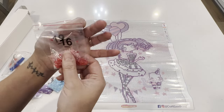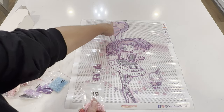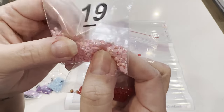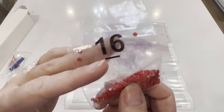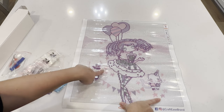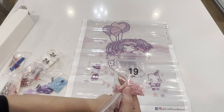Here are our two ABs — number 16 (K) and number 19 (R). Number 19 is the heart balloon, which is going to be this very beautiful pink AB. I actually have this same one in my other diamond painting right now and I love it! Then we've got a red AB — number 16 (K) — and those go in the stars. So the red AB will be the stars, and the pink AB will be the heart balloon plus some of the stars as well.